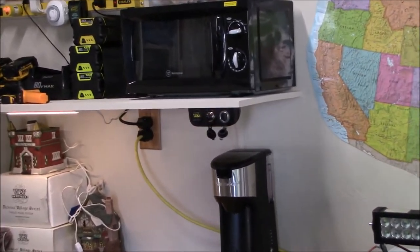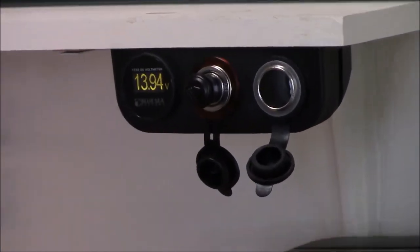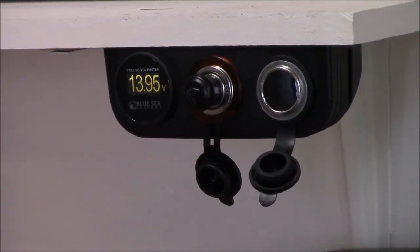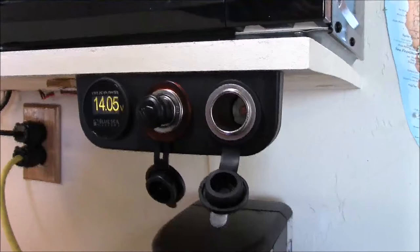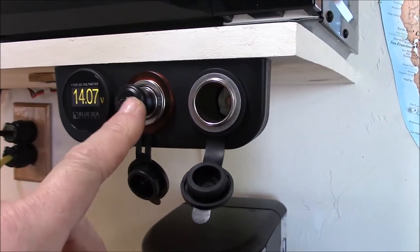So this little under-dash 12-volt console is now modified with a Blue Sea Systems voltmeter and a heavy-duty 12-volt socket. Check this out.